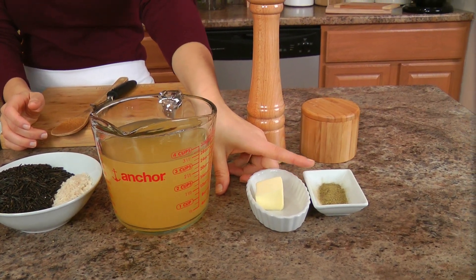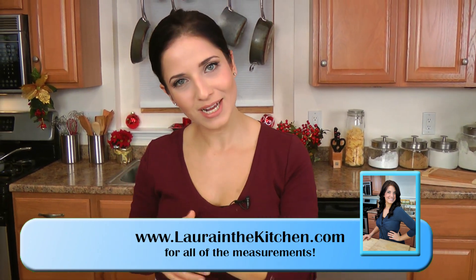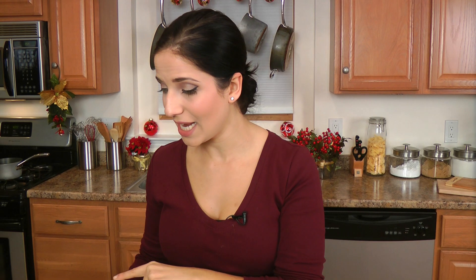Unsalted butter, you're going to need some poultry seasoning, salt and pepper, and a few additional ingredients which are going to come in a little bit. And you're also going to need a little bit of olive oil, which I have preheated in a large skillet with high sides over about medium high heat.